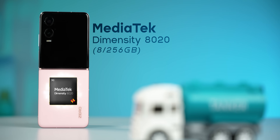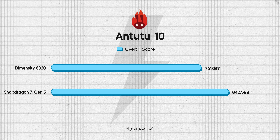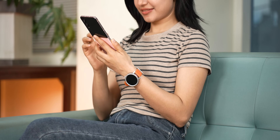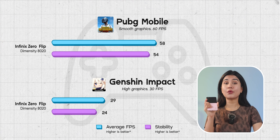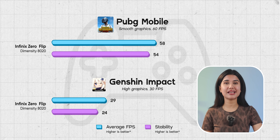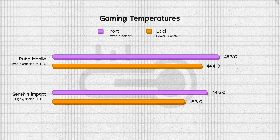Moving on, we get the Dimensity 8020 chip with 8GB RAM, which is much better than the Dimensity 7300 on the Moto Razr 50. The Dimensity 8020 performs somewhat similar to the Snapdragon 7 Gen 3, meaning the phone handles everyday tasks and light multitasking pretty well. Gaming capabilities are quite average though — the max you can comfortably play is PUBG at 55 to 60fps with good stability, but the phone cannot handle Genshin Impact on high settings, and like most flip phones it heats up pretty badly during extended gaming sessions.